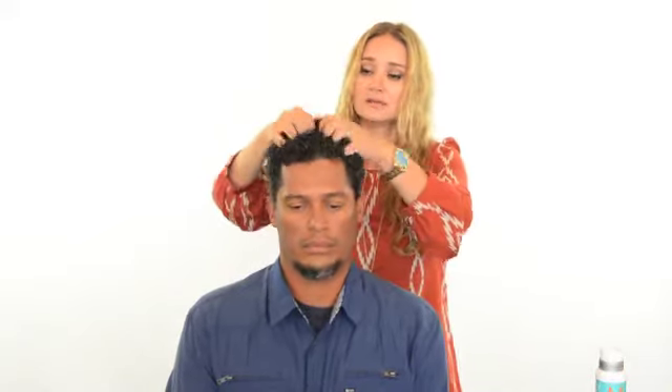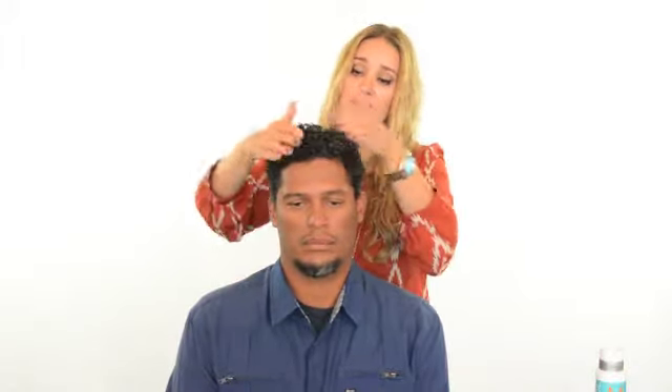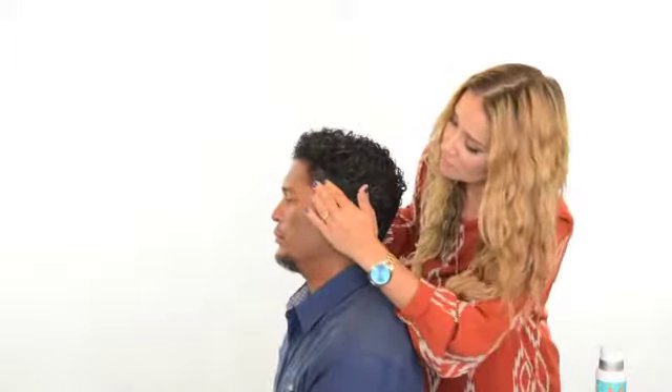A couple of pumps of product is really great. Emulsify it in the palms and you are literally going to use your fingers to work through the hair by just scrunching it. If you break the curl up, that's when it's going to get frizzy on you and that's when you're going to hate it. On the sides, you can go ahead and rub it down. Work the product through your sideburns, your back hairline, all over — otherwise it will get frizzy on you.